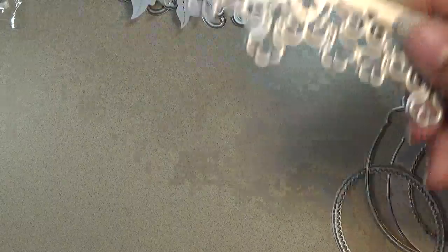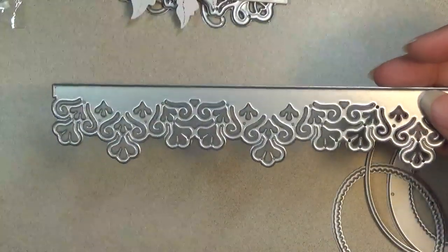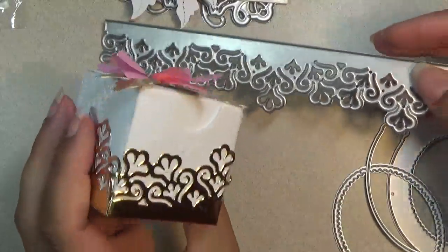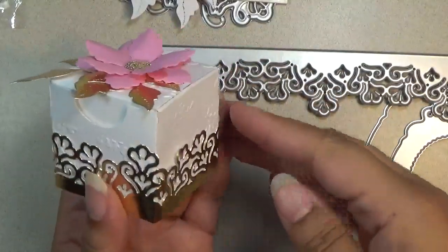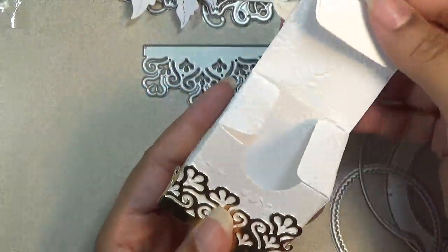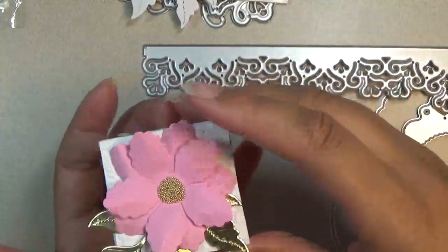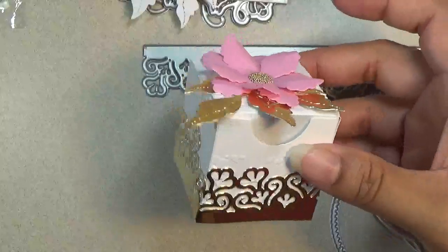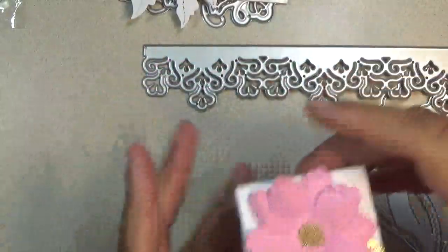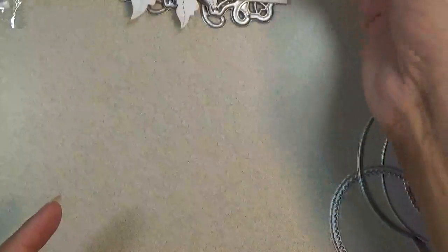The next die I want to share is a border die. This is how I made my box — it's a little box you can put some jewelry in, and it opens up like that. I embossed it and put one of those pretty flowers on the top to decorate it. That's how I used this border die going around the box in gold.